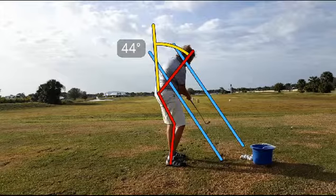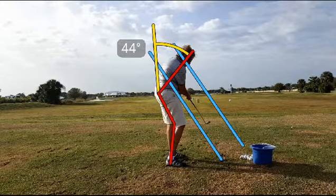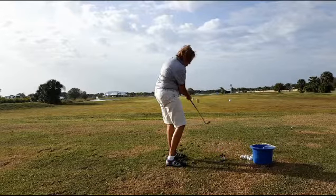What we want to feel like is that we're rolling to the inside of that trail foot. This is the only sport where it's okay to roll your ankles that way. We don't get into this pulled-up position. If I clear everything out of the way, you can see that her spine angle is lost and that her right knee has moved well towards the golf ball.